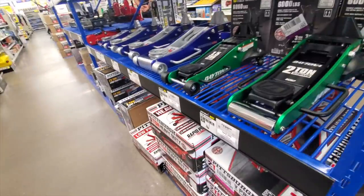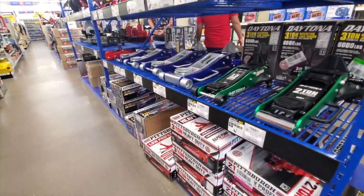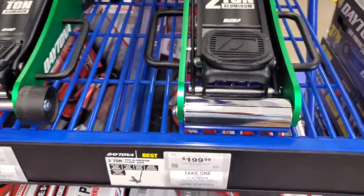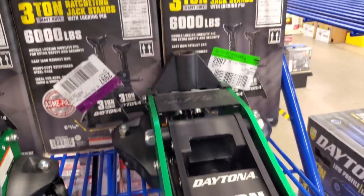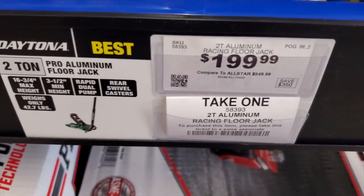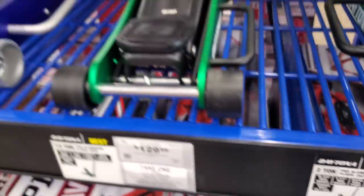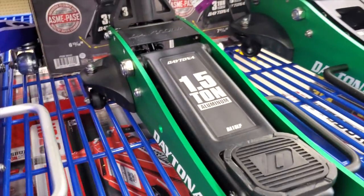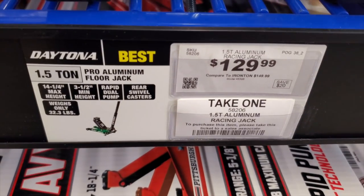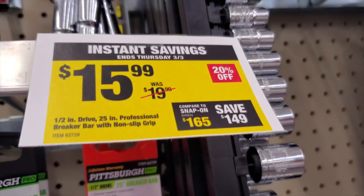These are the new Daytona racing jacks — professional racing jacks. You've got a 2-ton there, really nice finish, all aluminum. Harbor Freight is one of the better places to get floor jacks — they have all kinds of sizes. This is the 1.5-ton version, definitely check them out. Not crazy prices — $129, very good. Then you've got the breaker bar for $15.99, on sale.